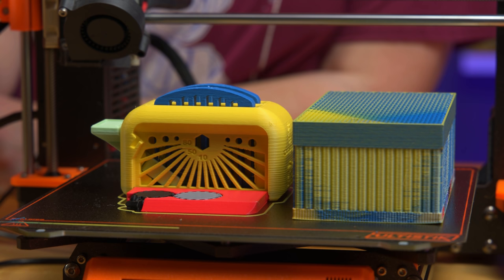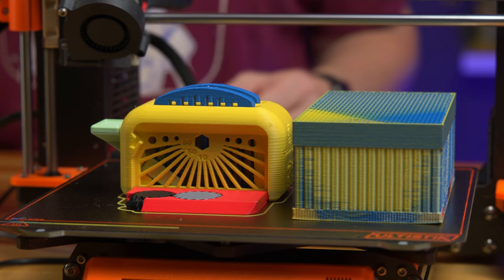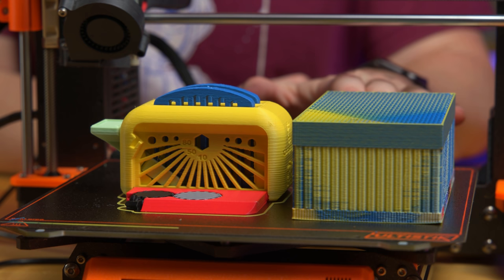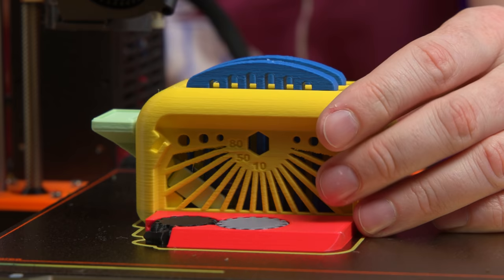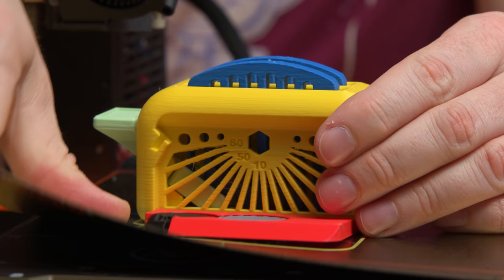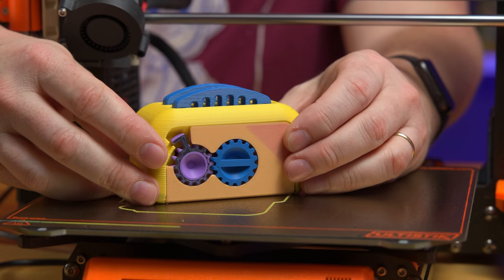This is the Torture Toaster printed using the Palette 3 Pro using Polyterra filament. You can tell it is eight different colors and we'll explore it when we get it off the build plate. That over there is the transition tower — we'll have to talk about that. I haven't touched the toaster or the transition tower, but I believe it is free.